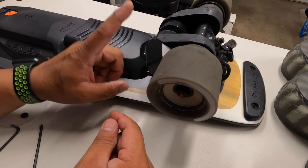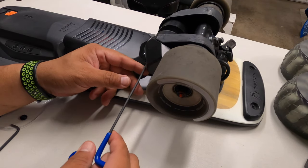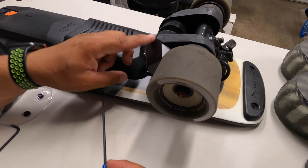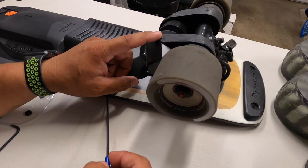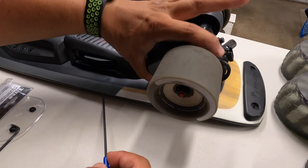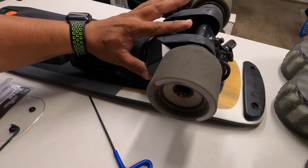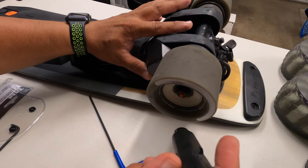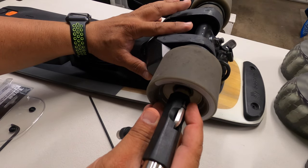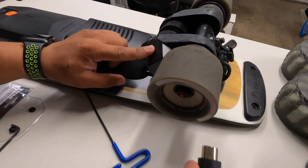Before we get started, I'll walk you through the whole process. We're going to start with the motor covers, which have two allen bolts. Then we'll go for the motor mounts — there are four bolts there that will release tension on the belts, making it easier to pull the wheels off. And don't forget we have to take off the axle bolts to pull the wheel off. After that we should be good to go.